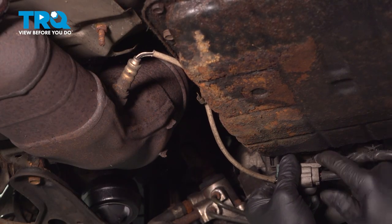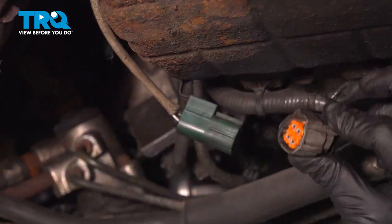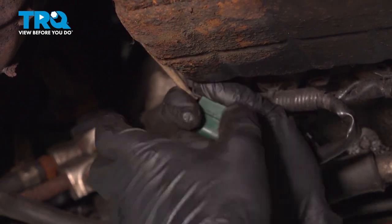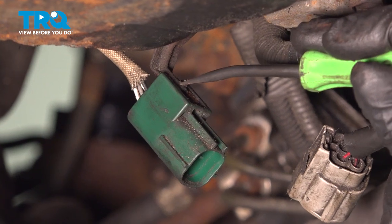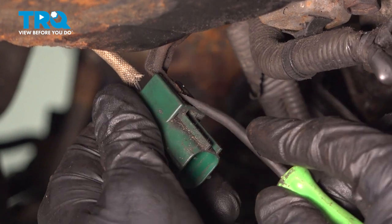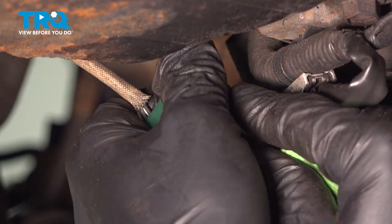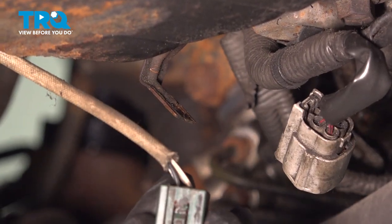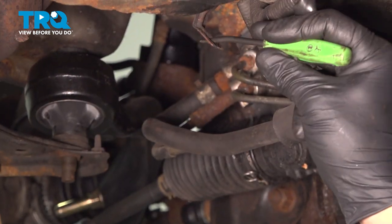Disconnect the O2 sensor connector. There's a little tab on top — remove that. I'm going to bend this bracket down just slightly. On top of this connector, right where the metal ends, there's going to be a little gap. Take a little pick and push down, and then pull this forward. This is that little tab that we were pushing down, and right here is the little gap.